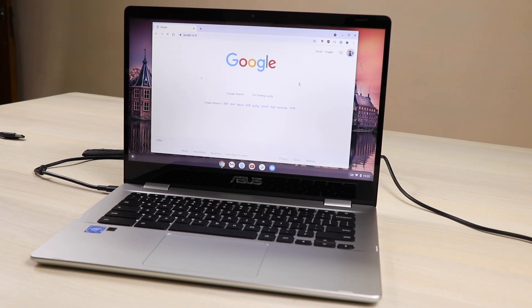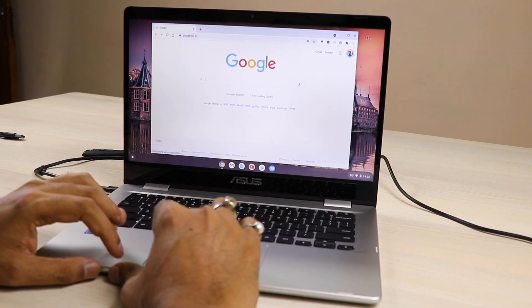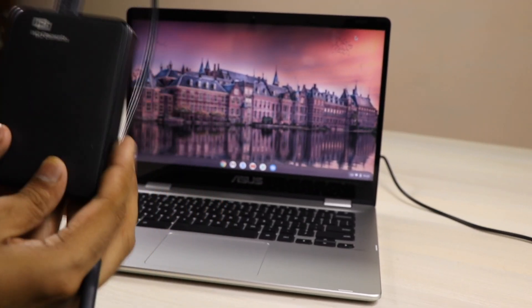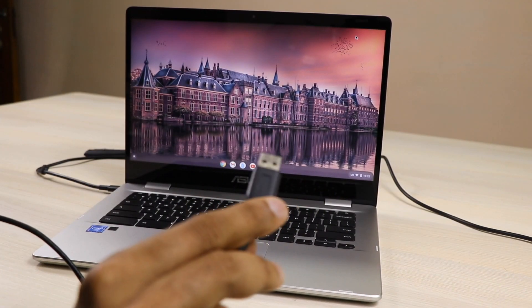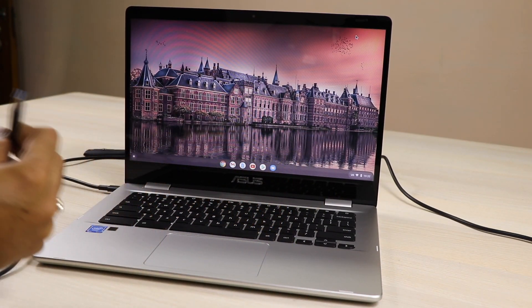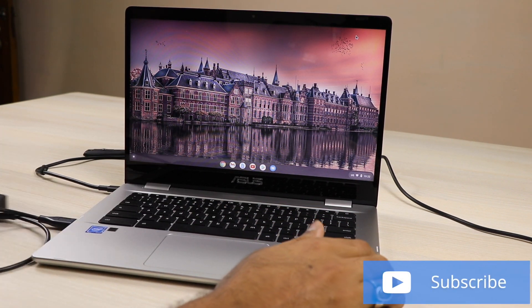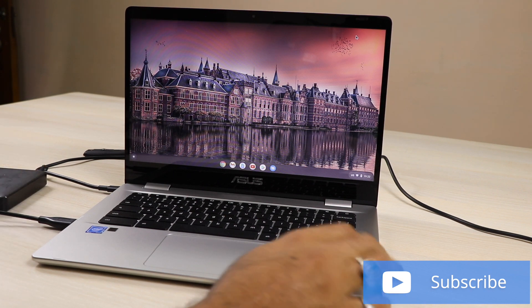This is a C423N model. This is a touchscreen and this is a Full HD display, it is not an HD display. Now, you guys have asked whether it supports a hard disk or not — so currently I am having a 2TB hard disk and I have connected that.